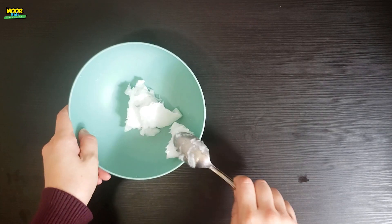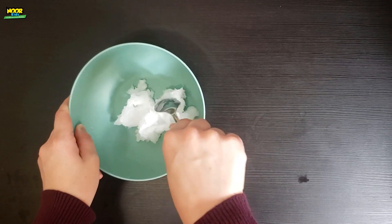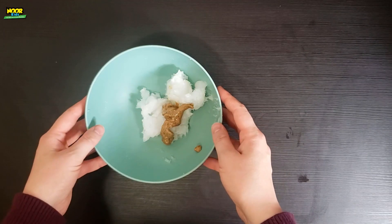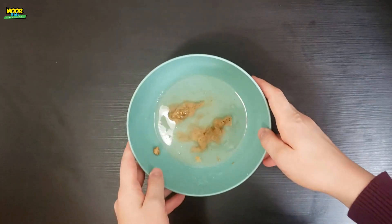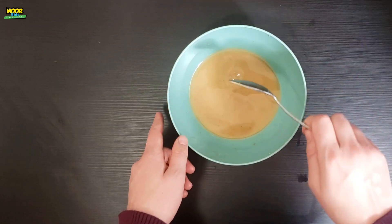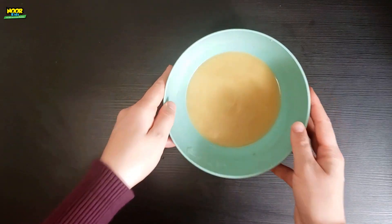In a microwave safe bowl take about three scoops of coconut oil with a spoon and add a scoop of some kind of nut butter. Microwave it for 30 seconds. Next you're going to stir all that together until it looks creamy and then microwave it again for about 20 seconds.